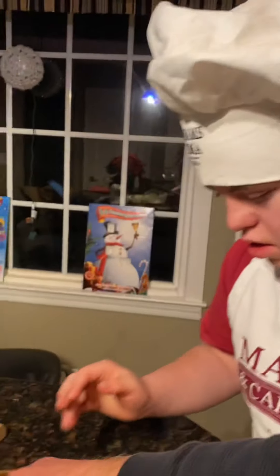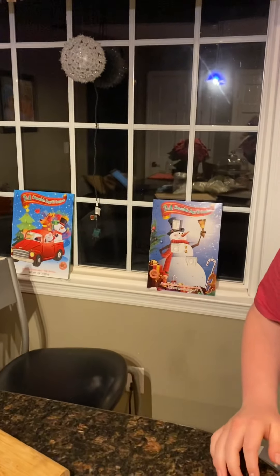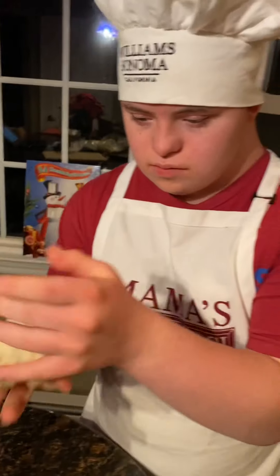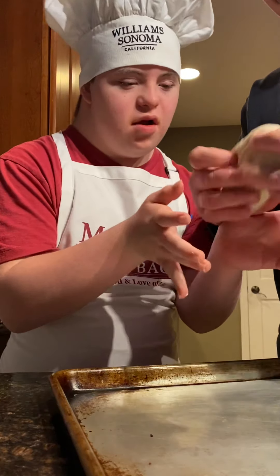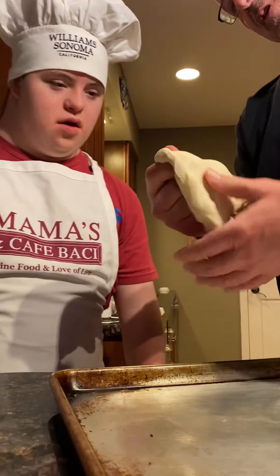Now what you want to do is take it like this — you want to stretch it with your hands. This is how you make a pizza. Take it like this and use your hands.